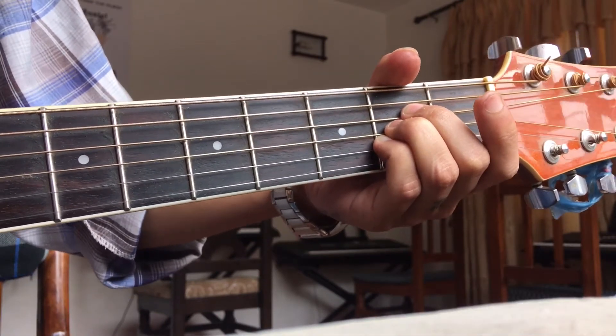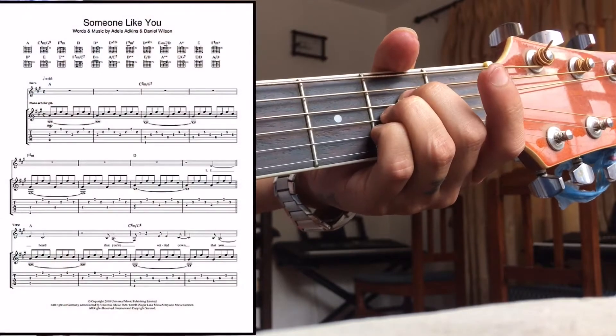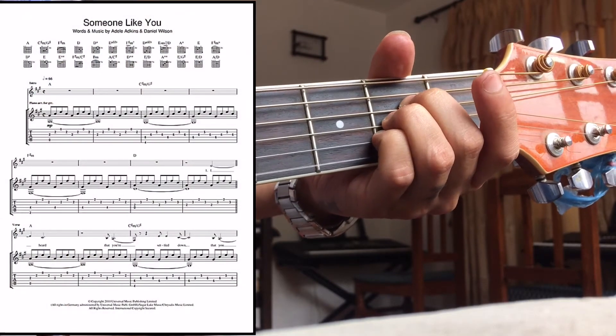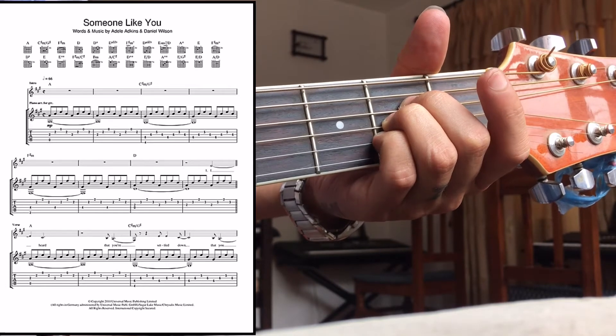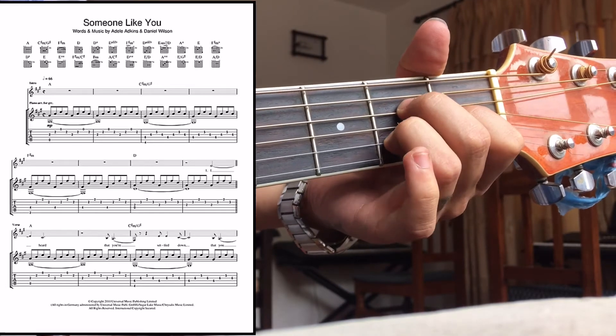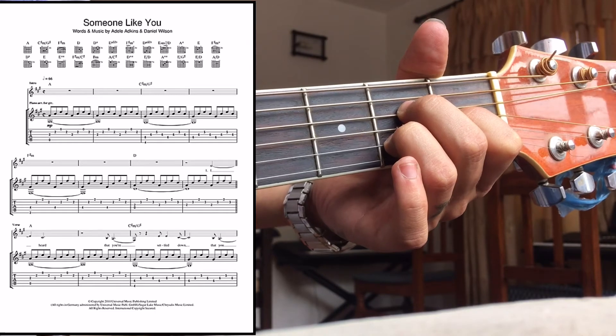The intro picking pattern is played from A major on the third string, second string, then first string, then second string. It will be: three, two, one, two, three, two, one, two.